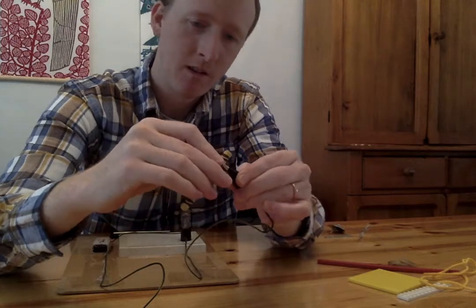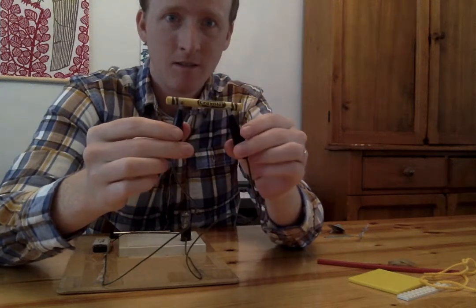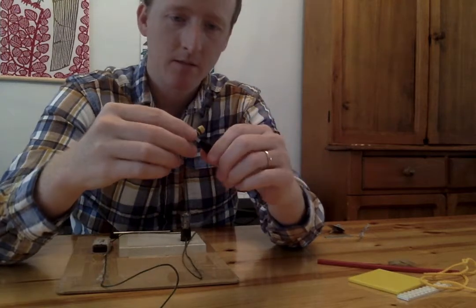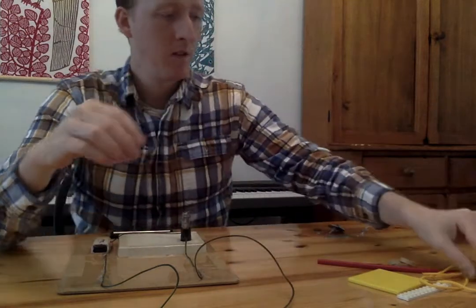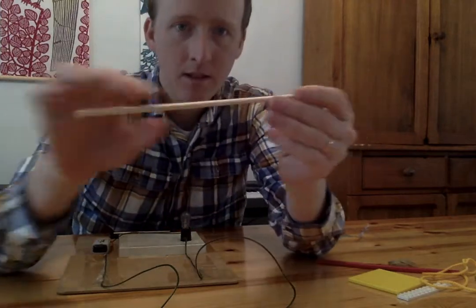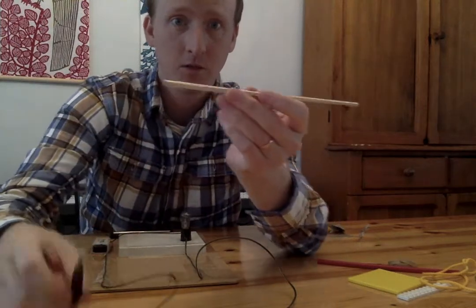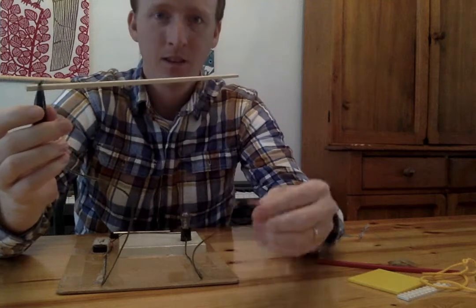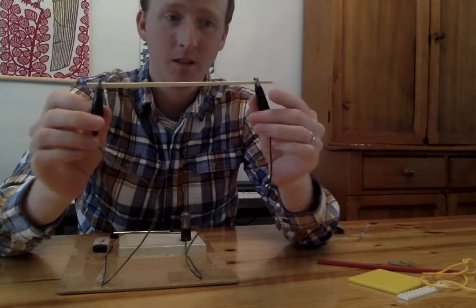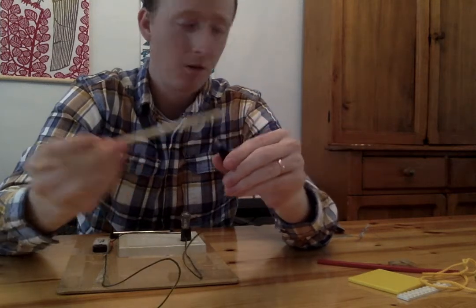Let's try a crayon. This crayon is big — it's hard to clip onto. Do you think the electricity is going to go through? No, it's not. The crayon is not working. Crayons are made out of wax, and there's some paper on the crayon too — the electricity is not going through that. Oh, it's a chopstick. Chopsticks are made out of wood. Do you think the electricity is going to go through it? It's not turning on. The electricity is stopping right there — it's not going through the wood. So the light bulb is not turning on.